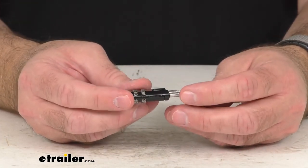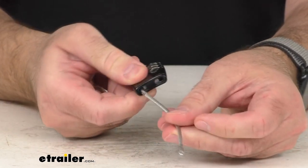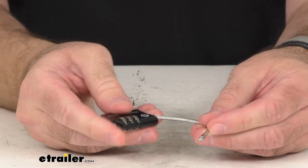The factory combination is set at zero, zero, zero, as you can see. So that's going to come right out — it's already unlocked.